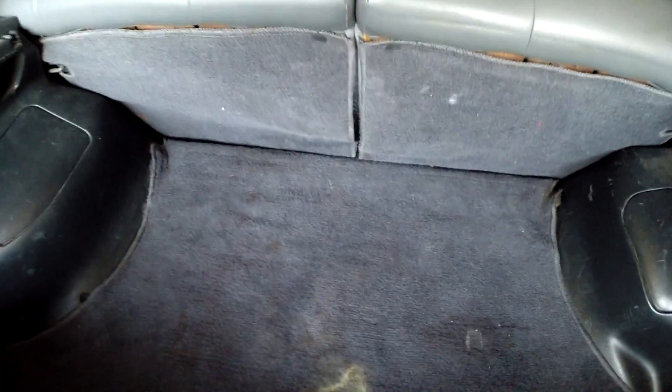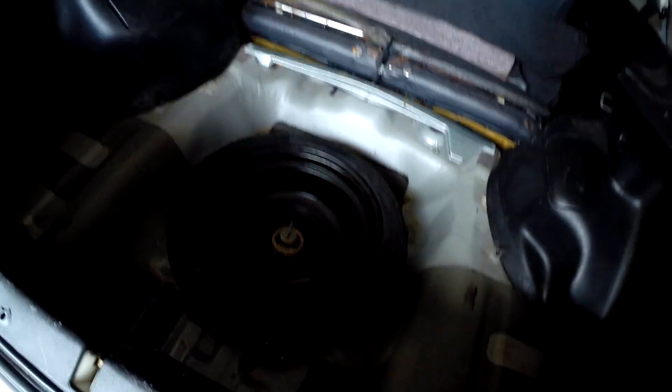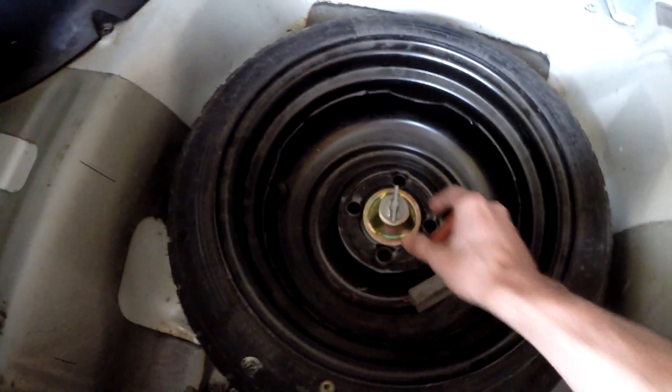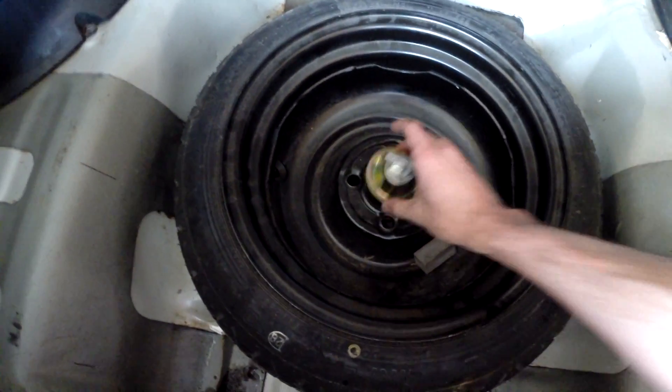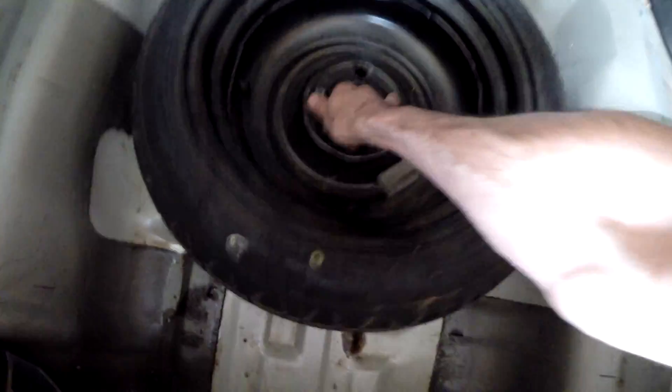I'm going to go ahead and lower these seats and pull this back. You can see this wood cover for the spare tire — we'll take that out. That's 5.4 pounds for that rear cover. Next we have the spare tire. All we need to do is unscrew it right here and then we can pull out the tire.